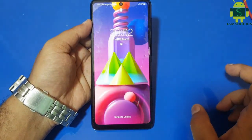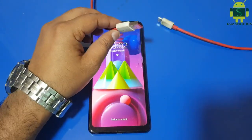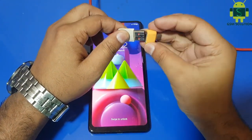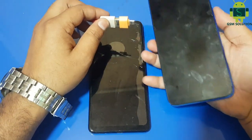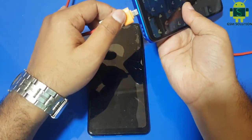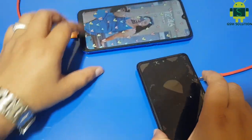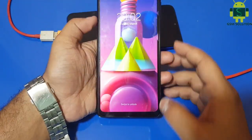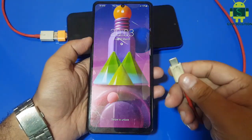You need a data cable and OTG cable, and one extra phone switched on. Connect the USB data cable to both phones.